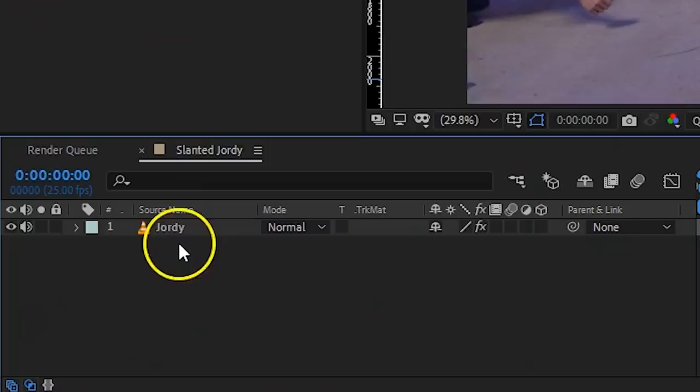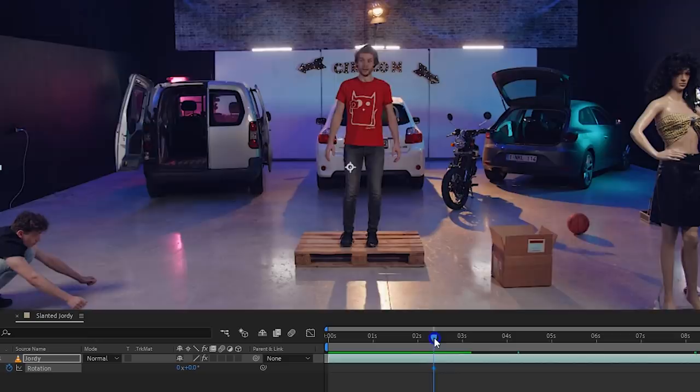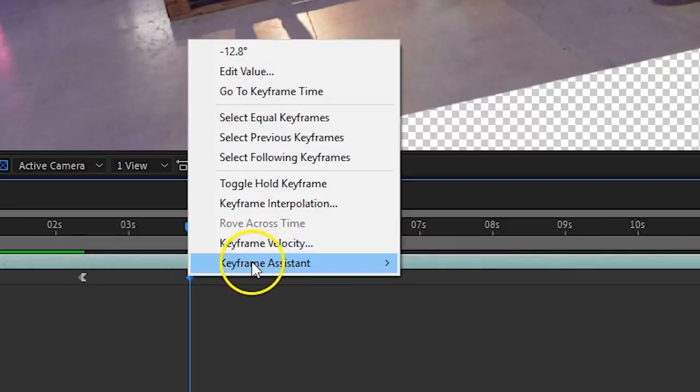You have your clip in the timeline. With it selected, hit the R key on your keyboard, which opens the Rotation property. Then look for the point where you start slanting, and here you enable the animation for the rotation. Go further in time and rotate the clip to make it follow your movement. Finally, right-click on your first keyframe, go to Keyframe Assistant, and choose Easy Ease Out. For the last keyframe, do the same but choose Easy Ease In — this makes the animation start and stop smoothly. Since you'll see a border because of the rotation, you have to scale up the clip a little bit.